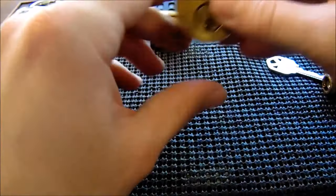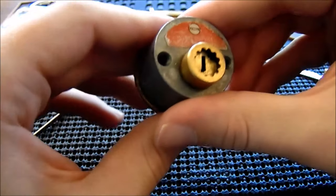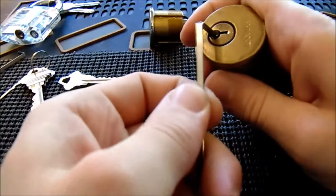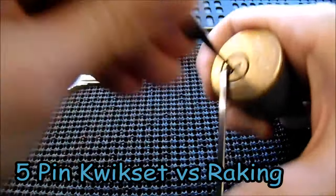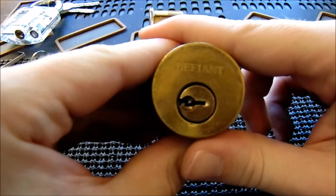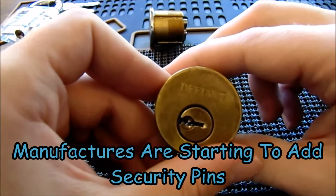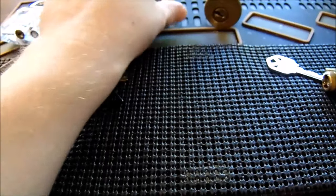The next lock is a Quickset lock — this is Defiant brand, a very common residential deadbolt you can find at many places and probably the most common lock in residential settings. With light bottom-of-the-keyway tension and a rapid-fire approach, the lock turns over. One thing to keep in mind is that Quickset and many competitors have started adding spool pins, but they usually only put about two in, so they don't completely stop raking — it's a nice attempt to make them a little more secure.